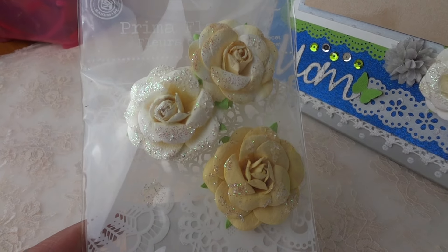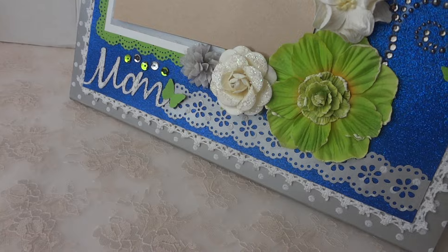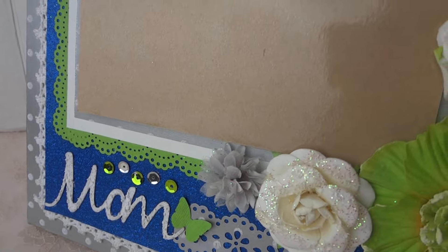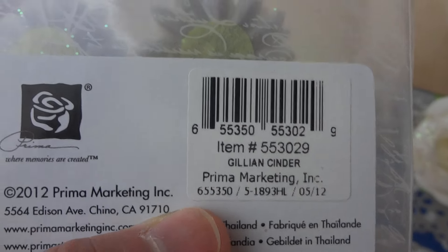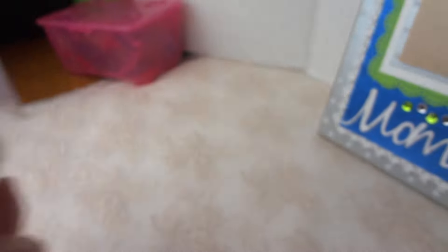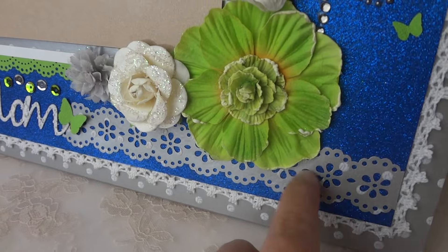It's the 'Love Love Love Letter Roses Peridot' by Prima. It comes with yellow, ivory, and white — I really love them. The last flower is a silver flower, also Prima, called 'Jillian Cinder' by Prima. I really love this frosty silver flower.